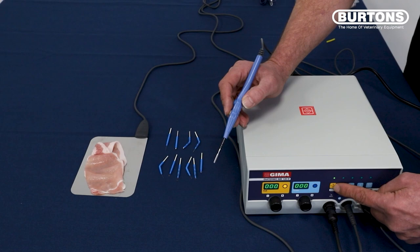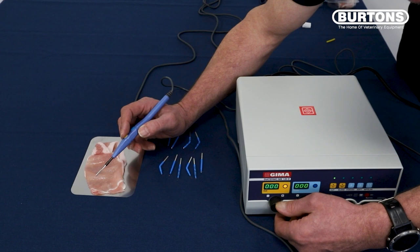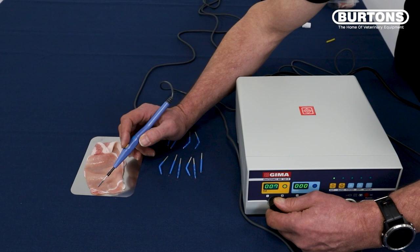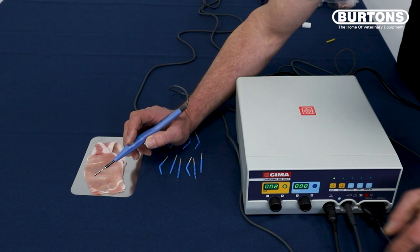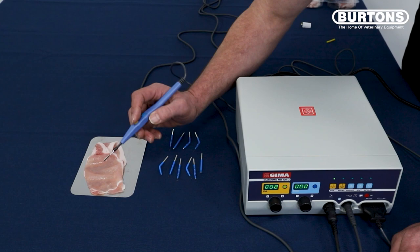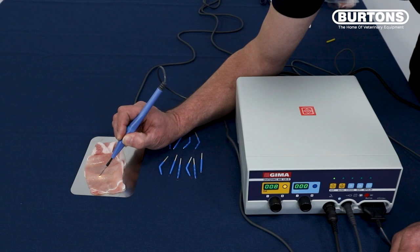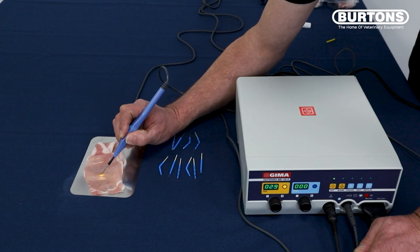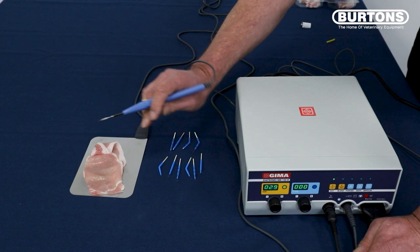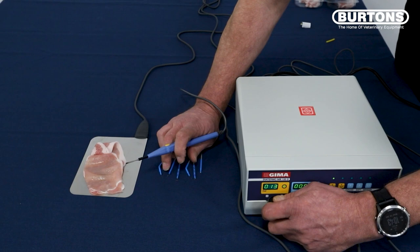So all I'm going to do is turn the power up a little bit and start off quite low. One of the questions we get asked is what power setting do I use for what procedure? There isn't really any guideline for that — the advice is to start low and turn the power up until you get the desired effect. With my foot on the foot pedal and finger on the yellow button, I'm just going to make a cut. If I turn it all the way up, you see there's a lot more power, but you also get more charring. So it's best to keep the power as low as you can get away with, as long as it gives you the desired effect.